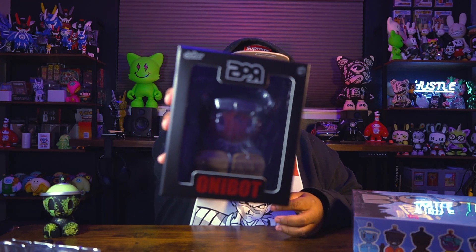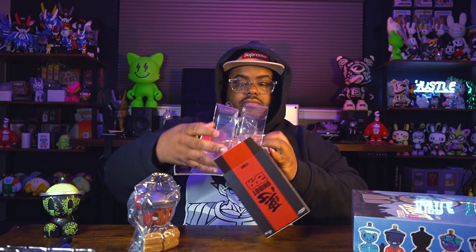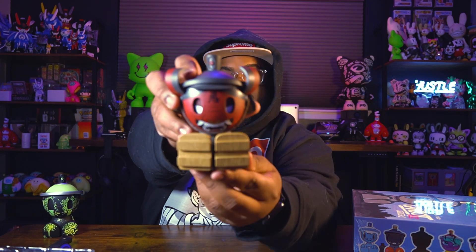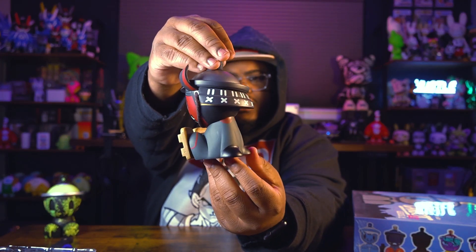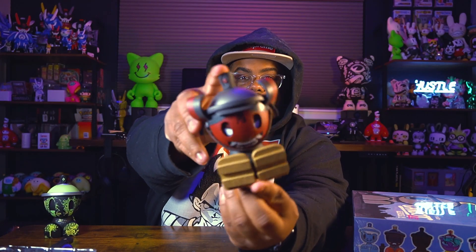This next one — guys, if you've seen my TikTok or Instagram, I said this is by far my favorite out of the entire set. This is the only bot by Super Rose. It looks mad crazy to me and it's definitely my favorite. Let me get the tape off real quick and take this thing out because it is sick. Look at that beast right there — that thing is crazy looking! It even has actual string on it. That is the Onibot by Tea Petal Rose. So dope.